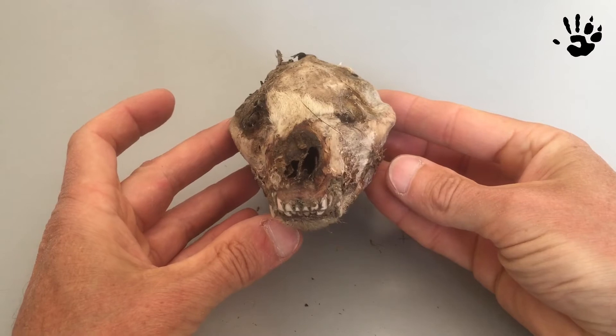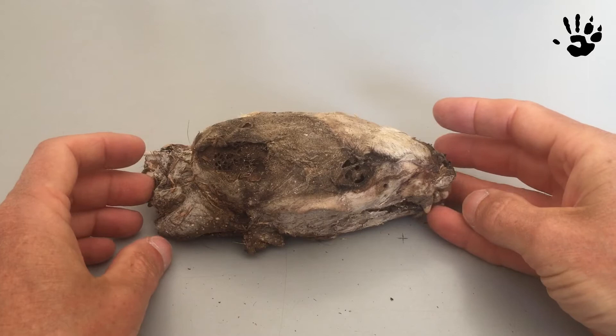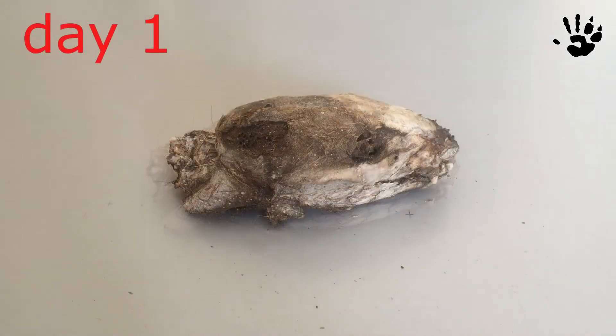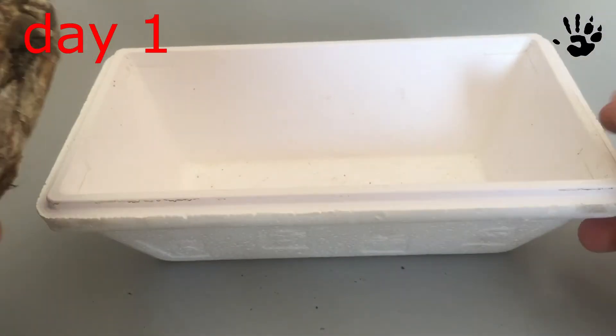Anyway, the skull is intact and complete so I took it. Now I have to clean it and the best method is maceration in my opinion. I will show you how to.